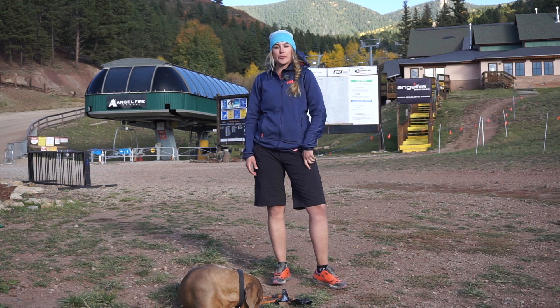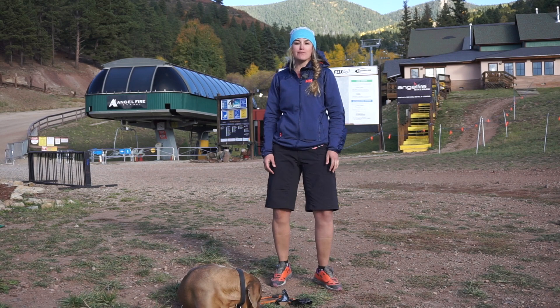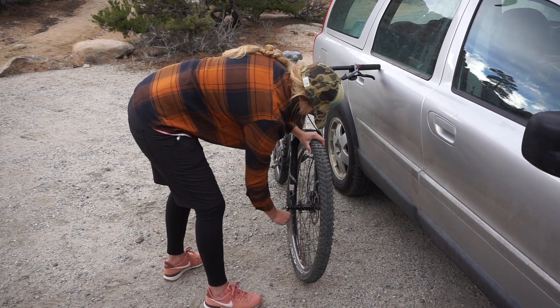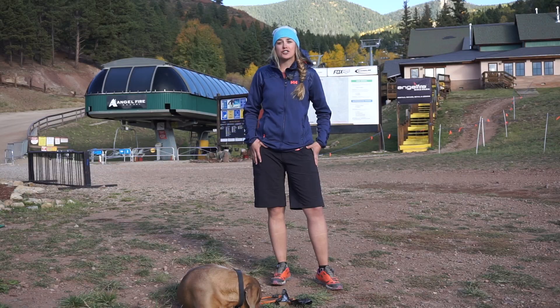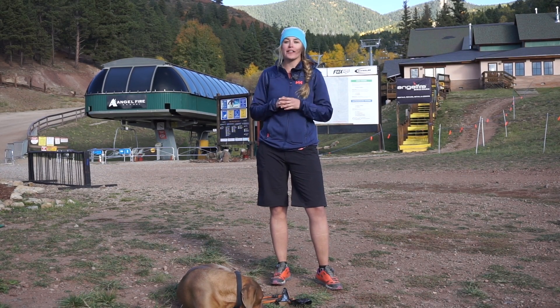I'm Callie with Adventure Rig and we are doing some downhill mountain biking at Angel Fire in New Mexico. For this excursion I've been really happy with the Dakine Zella shorts. These are an unlined short made for perfect downhill days and they have performed really well the last couple of days.